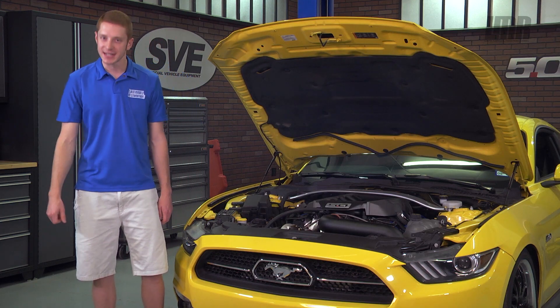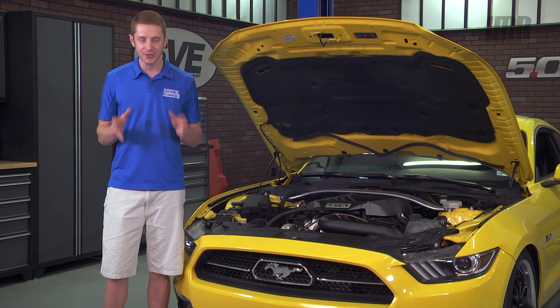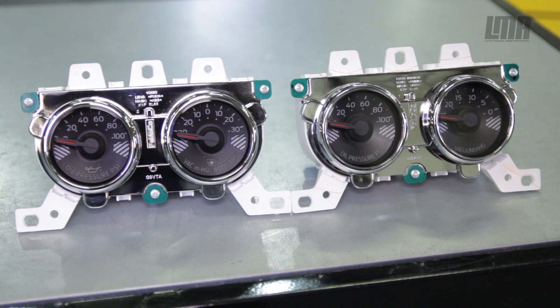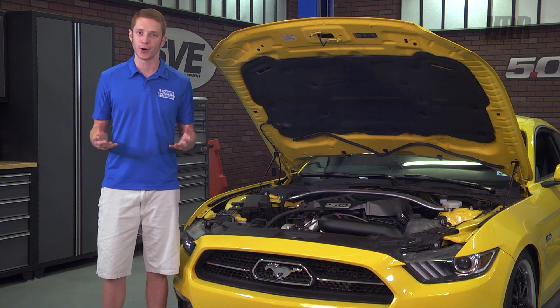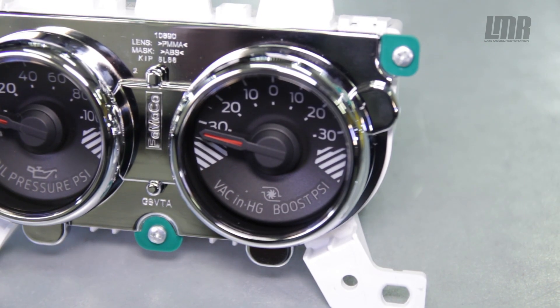To keep this as simple as I can, the performance pack EcoBoost cars actually came equipped with the same similar gauge setup as the performance pack GTs. The only difference is the EcoBoost actually had a functioning boost gauge accompanied with the oil pressure. So with that being said, we figured why not — let's go ahead and order some in and see if they'll work.